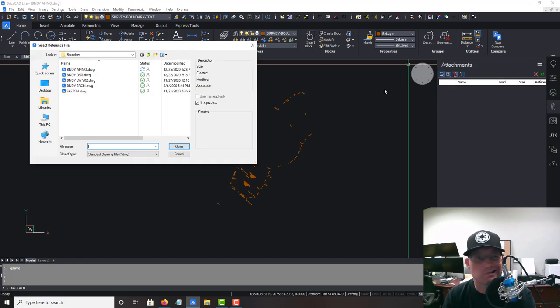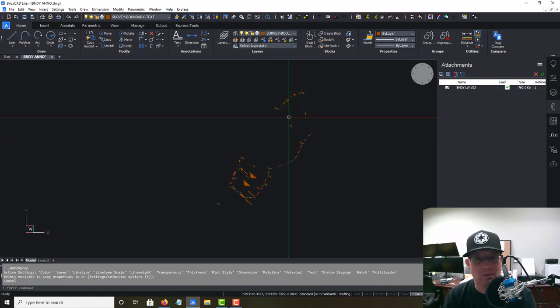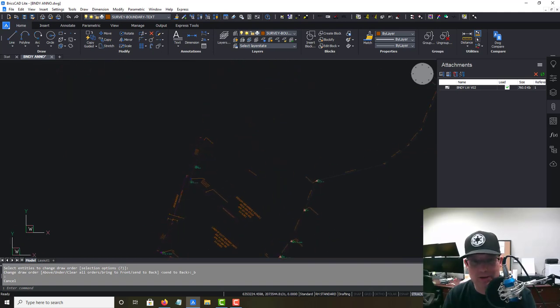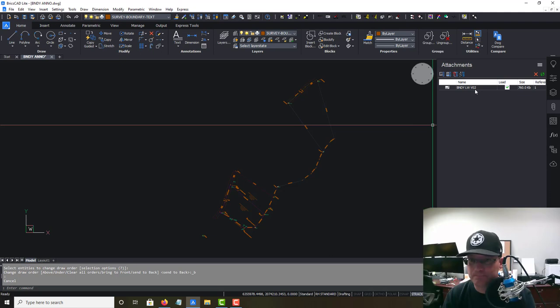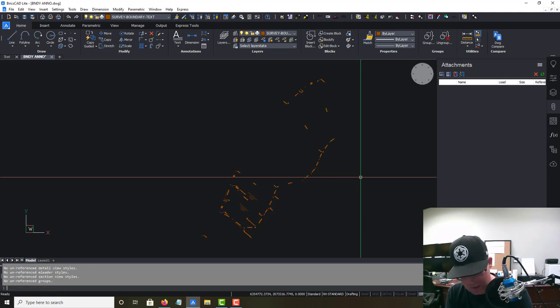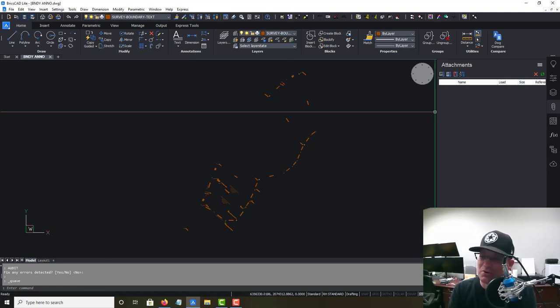I think I've got this cleaned up. A good way to check is to drop the boundary line drawing back in and make sure everything lines up. We'll select it, send it to the back, and this looks good. The points will be frozen but I'm pretty happy with this — we've got a decent boundary annotation drawing. We may add some surveyor notes later, but for now we're going to detach this and run a full purge and an audit, which fixed 10 errors. We'll save this. That was about twice as long as my normal video but I appreciate you guys hanging in there — thanks, catch you on the next one.